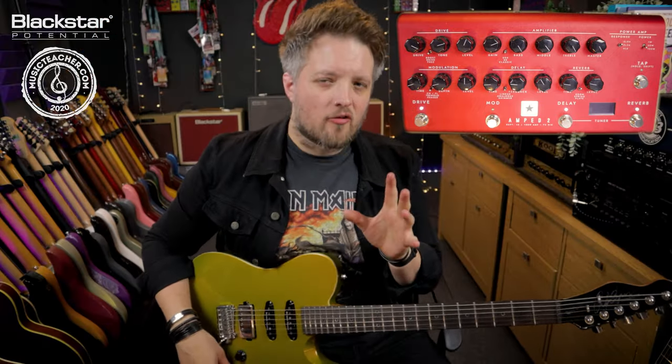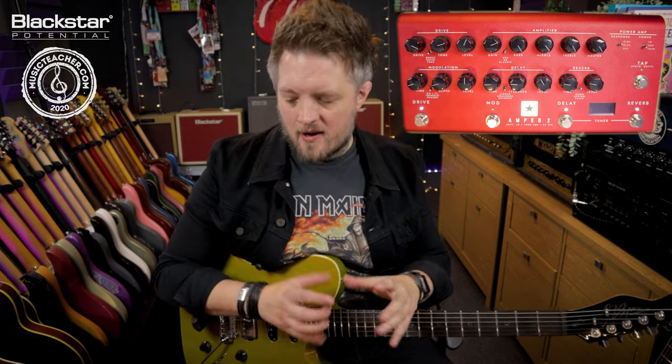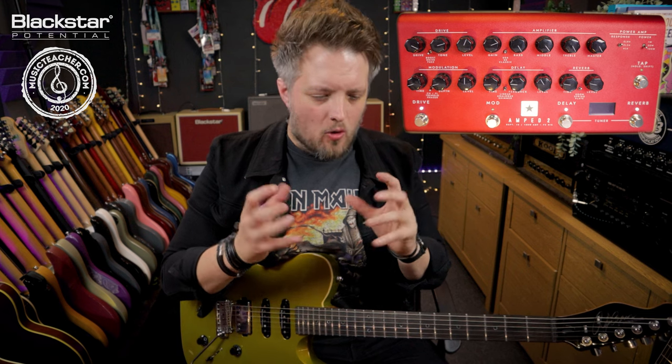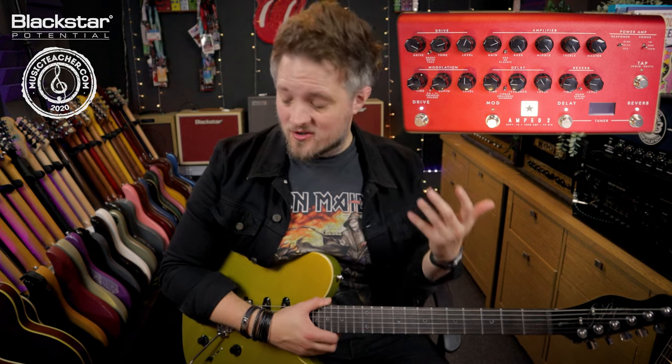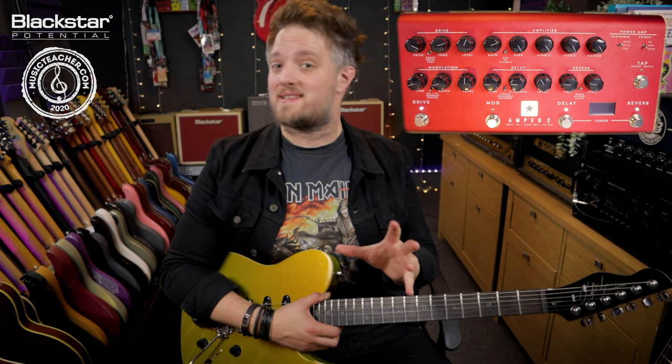That tone has a lot of real lo-fi quality about it — it's quite fuzzy, but the delay makes it very spacious and almost removes any sense of tightness from the sound. That's great if you want to play that garage rock vibe because really it's a very lo-fi sound and it's not meant to sound pretty.